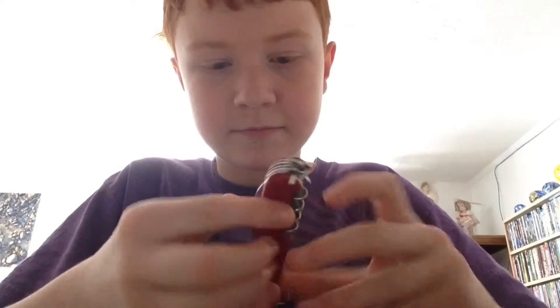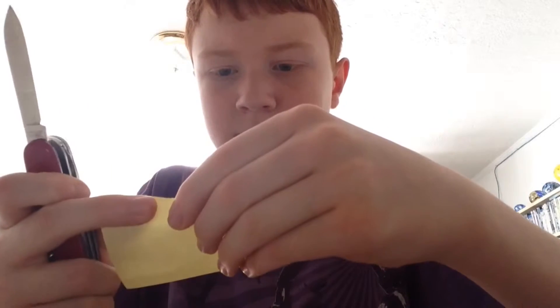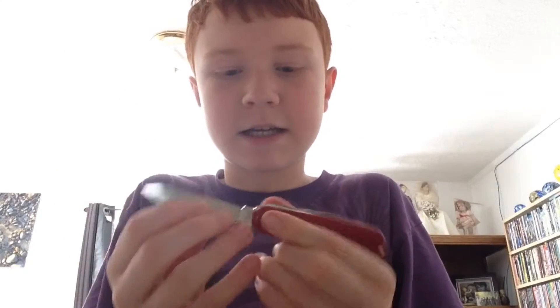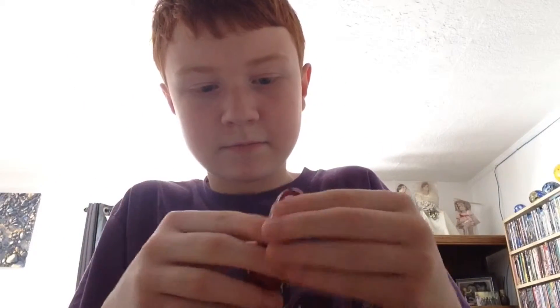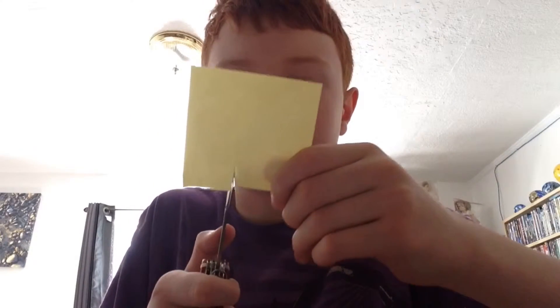All right guys, are you ready for the test? Let's do this. I'm sorry guys, I guess we have to use scissors. We're going to test the sharpness on the scissors instead. Actually, you really want to see the sharpness of the blade? We're going to do the small one instead.